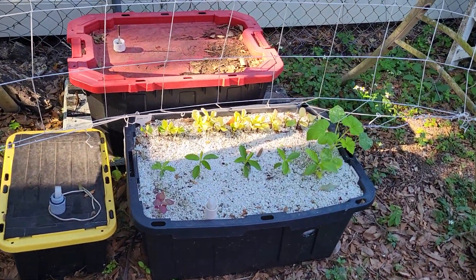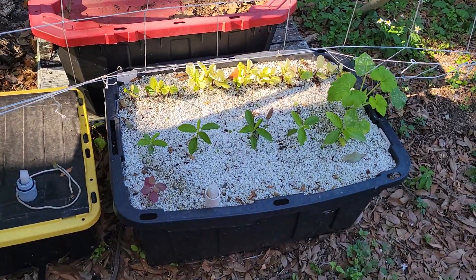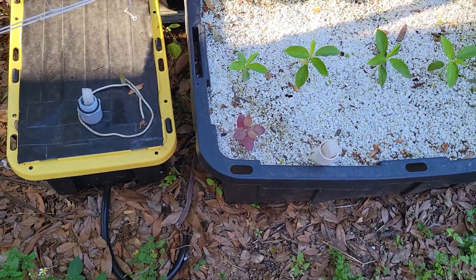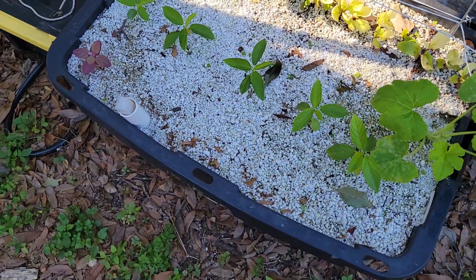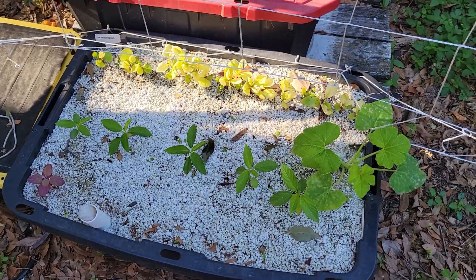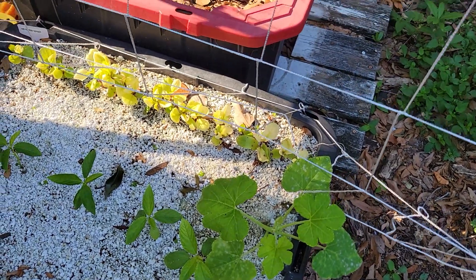We did some red Malabar spinach — it's got a little bit of light on it right now. I also did some Egyptian spinach and a red Orca spinach. I planted them once and a raccoon got in here and destroyed it, so I had to plant some more. And then I have another zucchini plant growing in here just because.